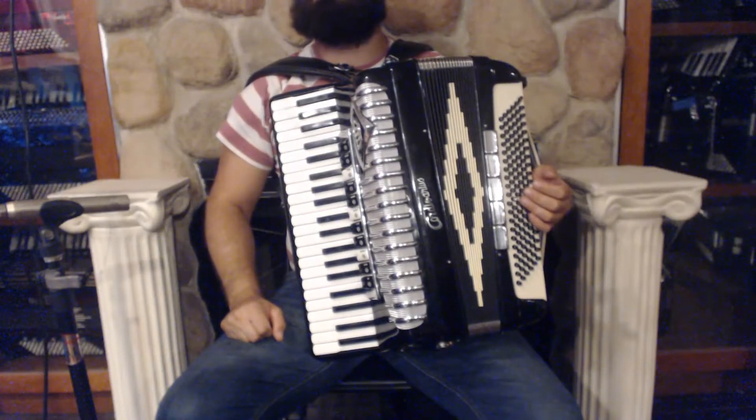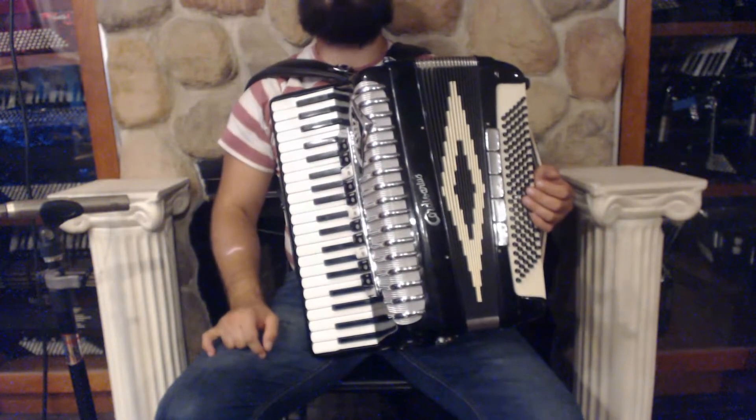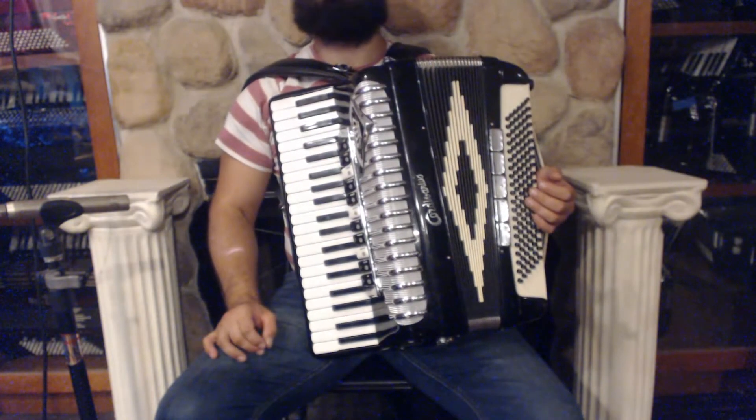Hello everybody, today I'm pleased to present you this beautiful Morbidoni Crown Cordivarius Piano Accordion, in very good condition, gently used.